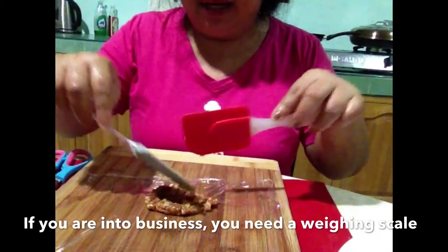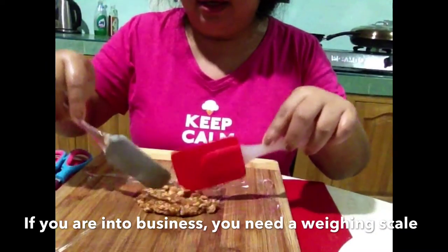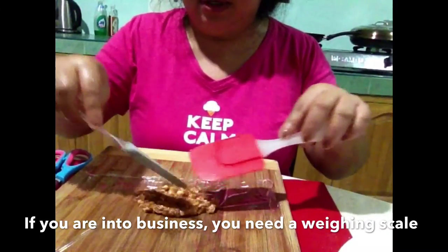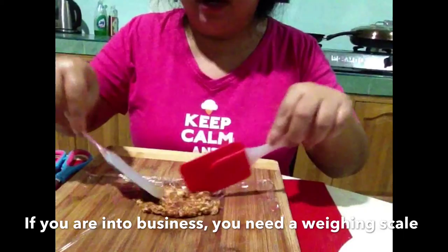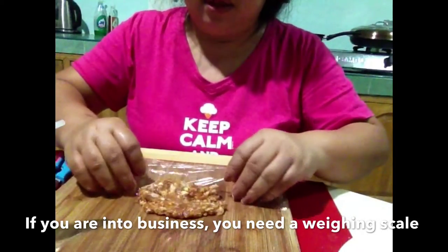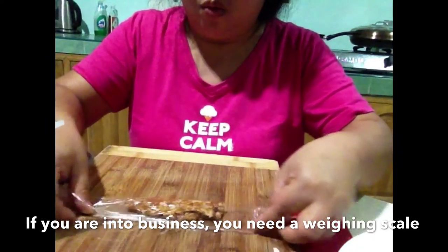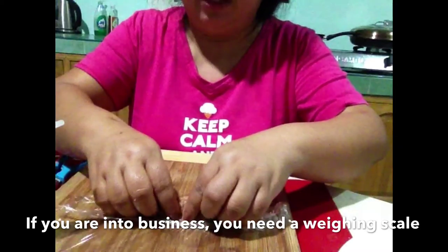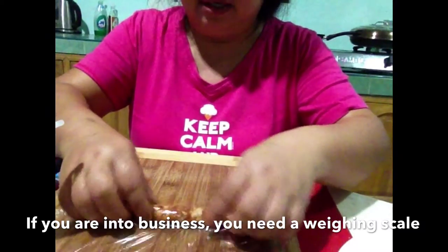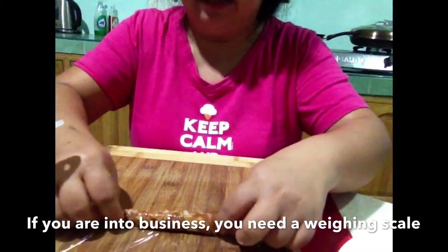So, ang ginawa ko guys, 1 tablespoon lang yung nilagay ko guys. Kasi I don't have ink scales guys, so maliit lang yung longganesa ko guys.